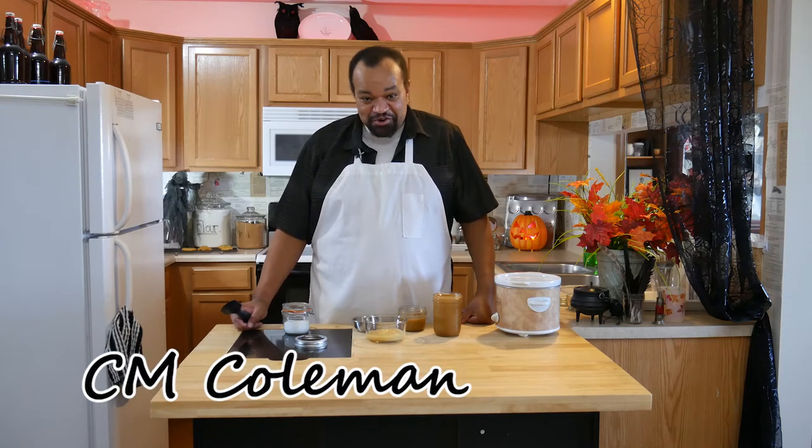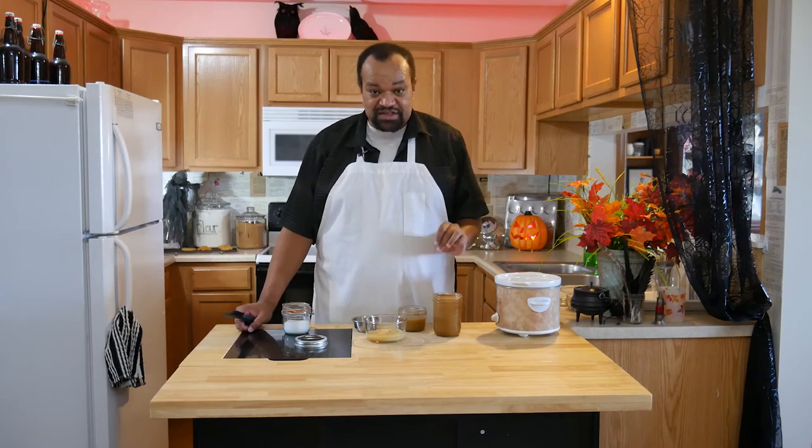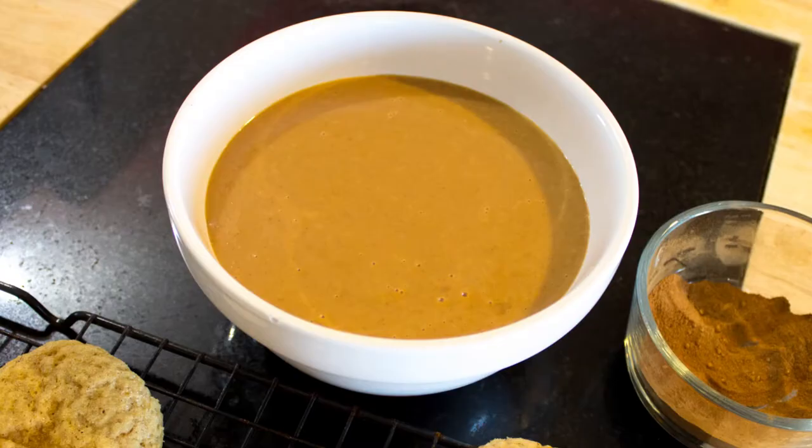Come on in and welcome to my home. Let's scare up a really sweet dipping sauce. This is a caramel apple dipping sauce — so good, so easy to make.